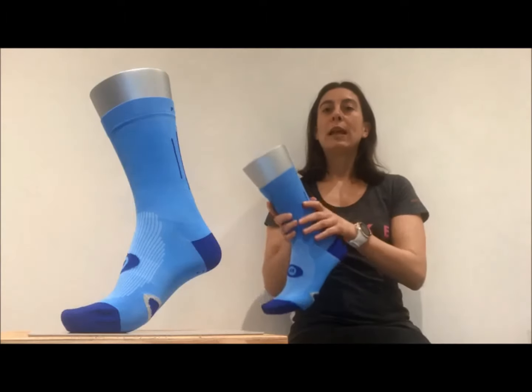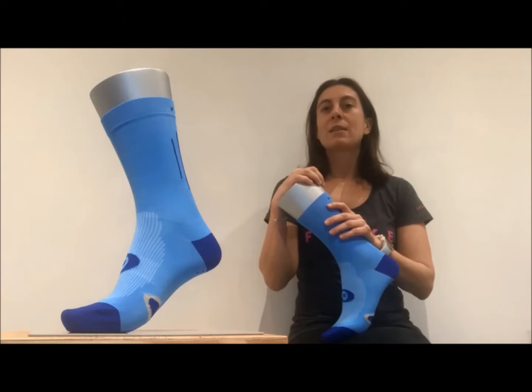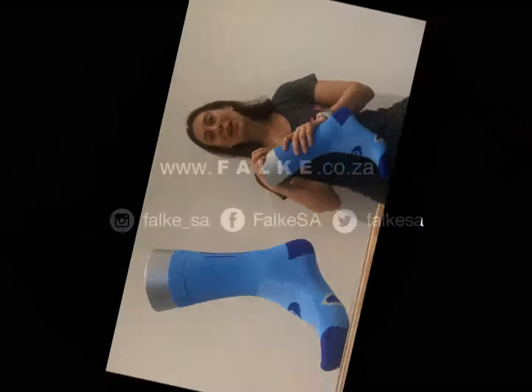We recommend the Cool Layer Crew sock for road and mountain biking and they are great for any distance and duration. Watch this space for more information on our other performance socks. Have a great day!